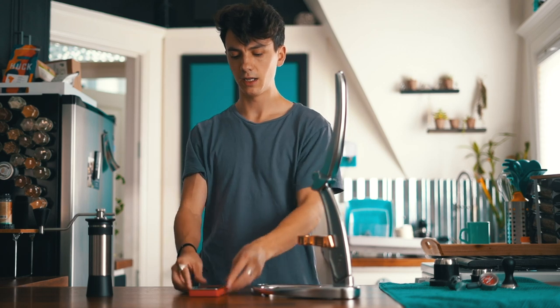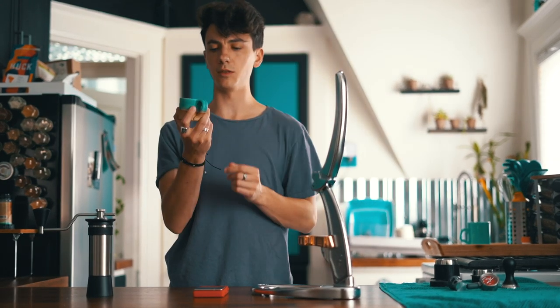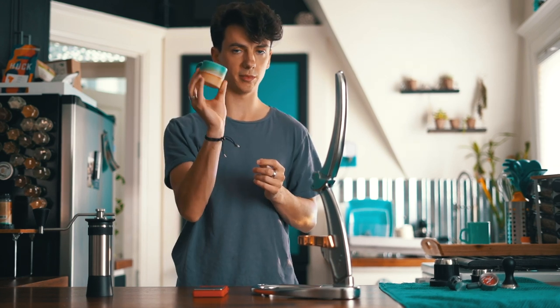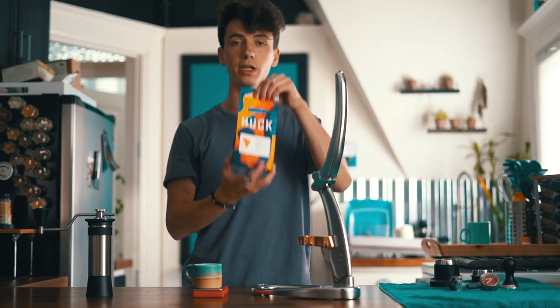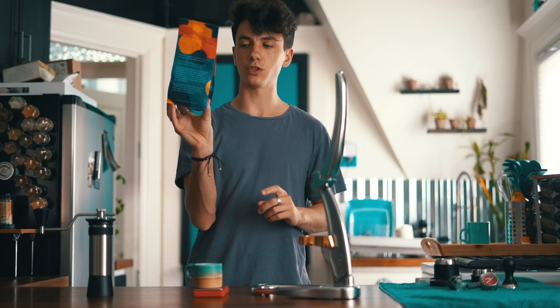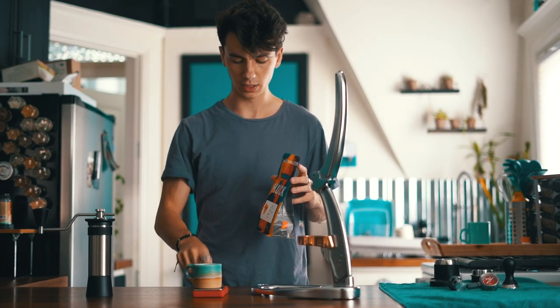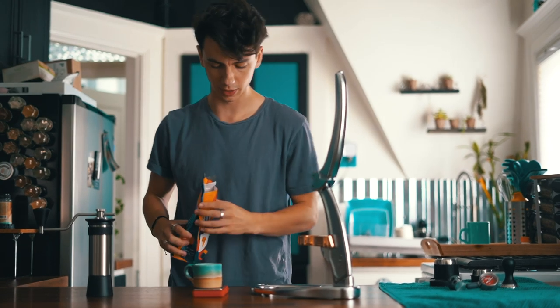I'm going to start out by measuring out 20 grams of beans. This little cup was given to me by Andrew over at Flair for espresso — I'll be using it today. It also happens to match the color scheme. Sterling, what are you brewing today? You'll be surprised to see that I am brewing Huckleberry Roasters, which is actually a great roaster here in Denver. Today, that's what I have on hand, and that is what I'm going to be brewing.